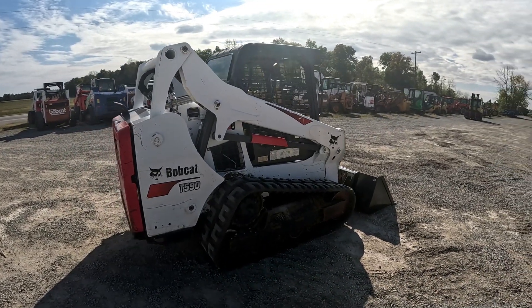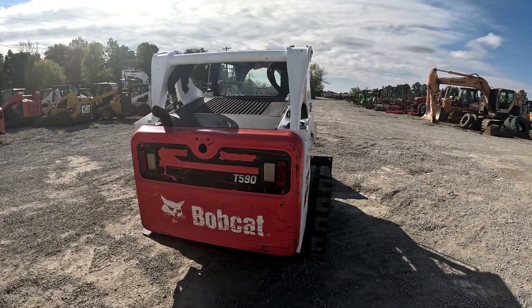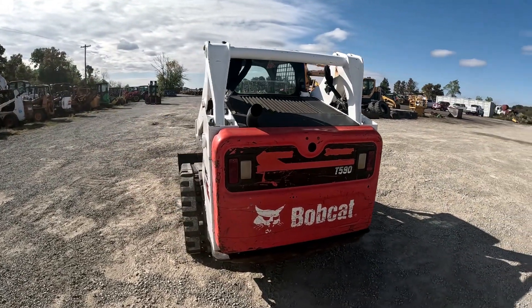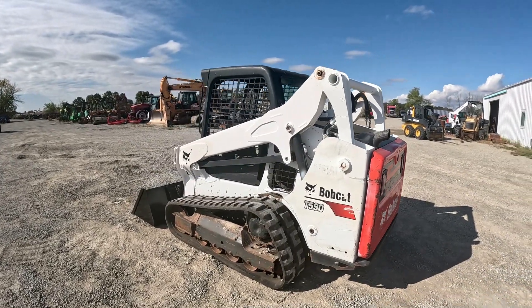This one is a 2018 Bobcat T590 — open ROPS, SJC controls, self-leveling bucket, 2,100-pound lift capacity, 1,893 hours.